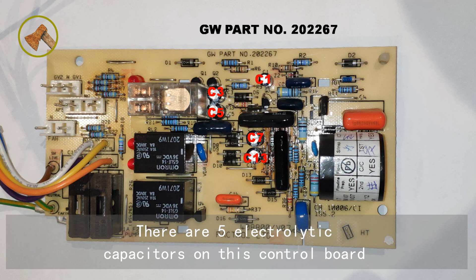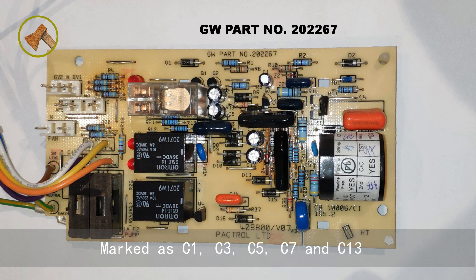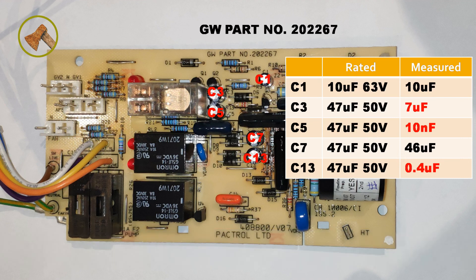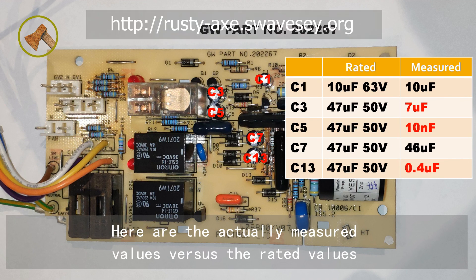There are 5 electrolytic capacitors on the control board, marked as C1, C3, C5, C7, and C13. I used a multimeter to measure the capacitance. Here are the actually measured values versus the rated values.